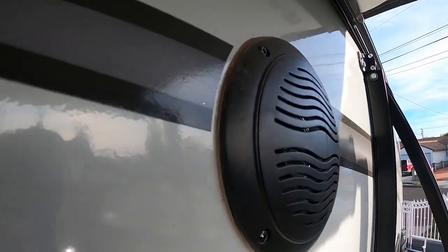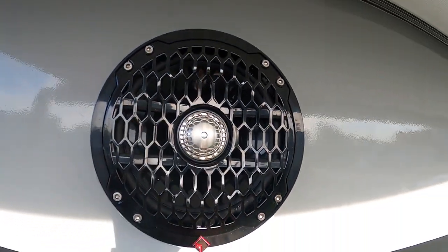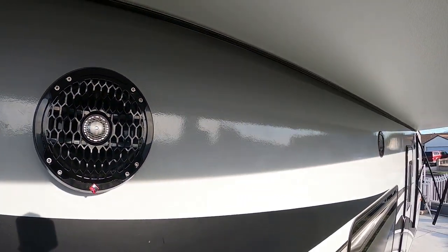Today I'm going to show you how to turn your crappy toy hauler speakers into badass 6.5 Rockford Fosgate Punch premium speakers.